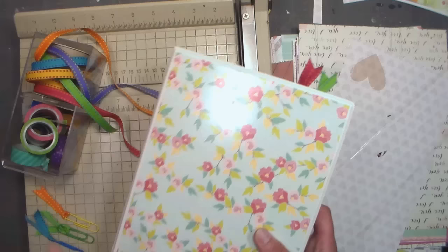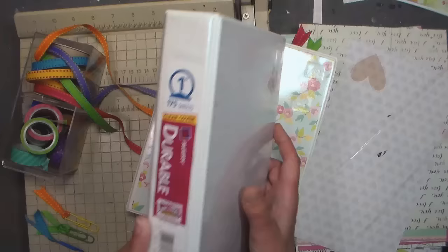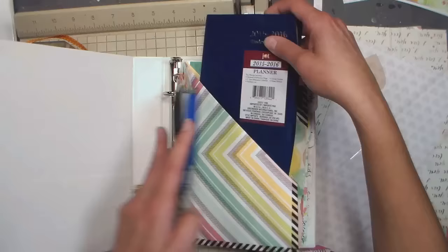My planner — I had to buy two things to get it going and it cost me two bucks, and everything else is from my stash. What I'm beginning with for the base are these one-inch Avery mini binders. I got a bunch of these at Martin's for a dollar each. Regular price is like five or six bucks, but it's not very expensive and you can use this binder year after year, so it's a one-time investment. I also got a little week-at-a-glance planner from the dollar store.